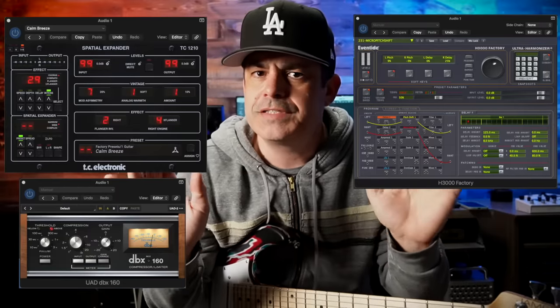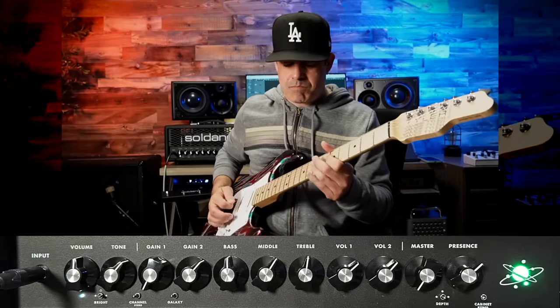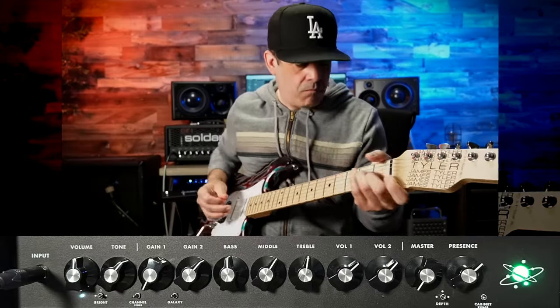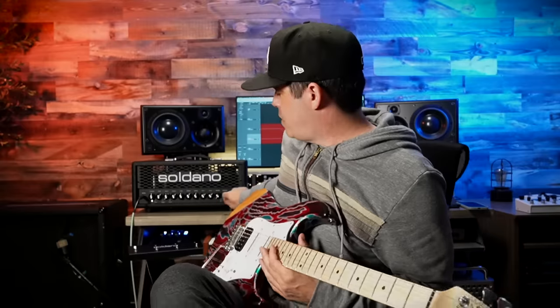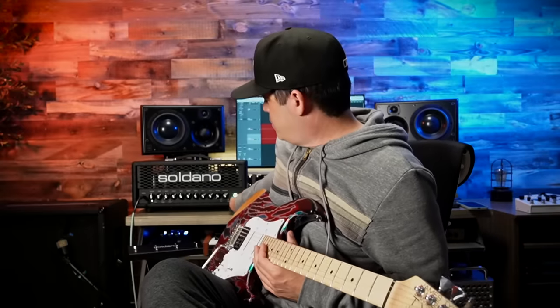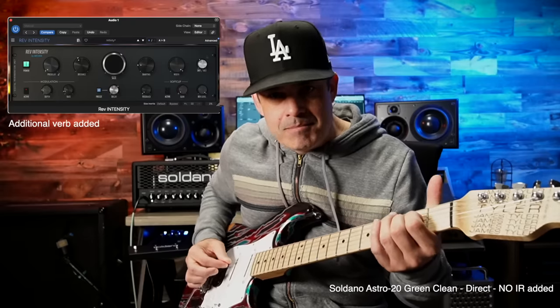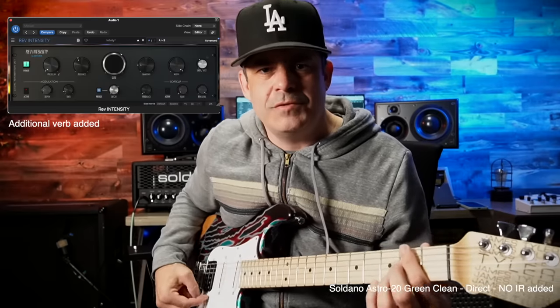For that sound I'm using some chorus, some micropitch, and a little compression. Here it is with the effects turned off — squeaky clean, almost direct but not quite. One trick: if you want to go fully direct, you can just turn off the cab IR. Boom — now it's off and it's super direct. I'd probably switch up what I'm doing there because it gets real thin, but it's great for that almost direct acoustic sound. It's a nice little studio bonus, and that can be programmed into the footswitch.